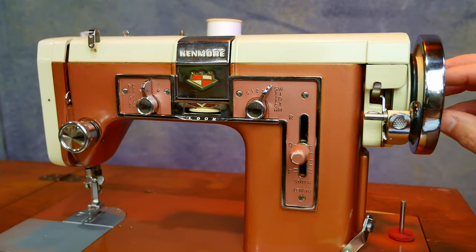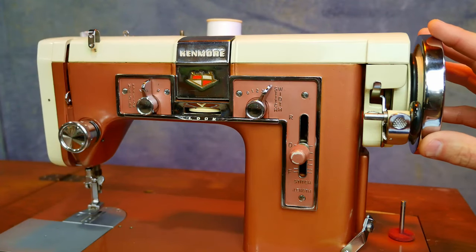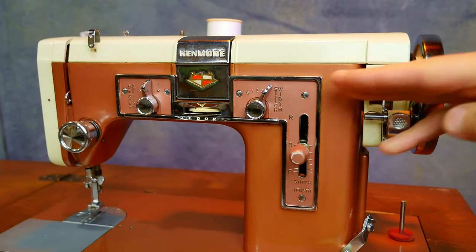A lot of these old sewing machines have right here on the hand wheel a disengage. When you just tighten it down — it's just a small turn to the right — that engages this wheel with the rest of the machine.